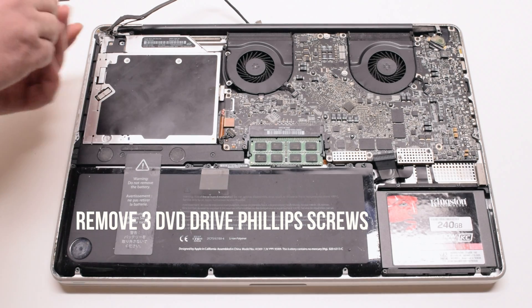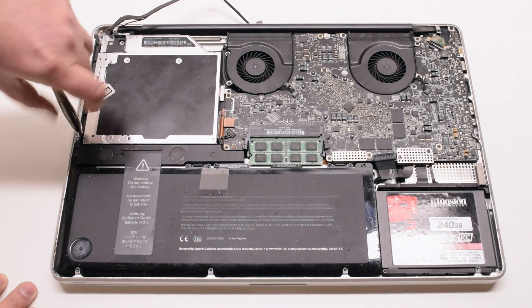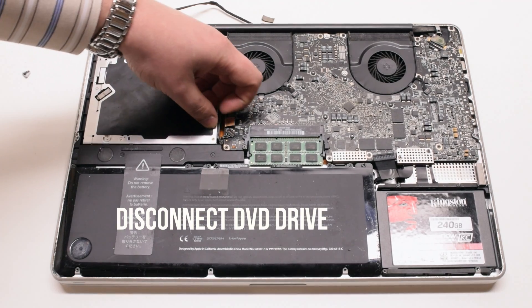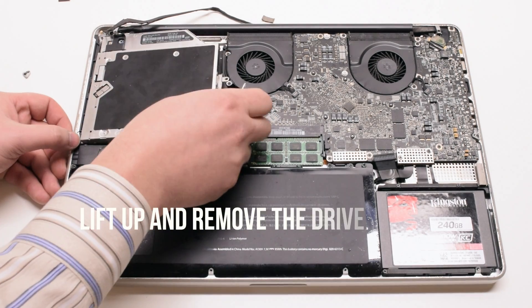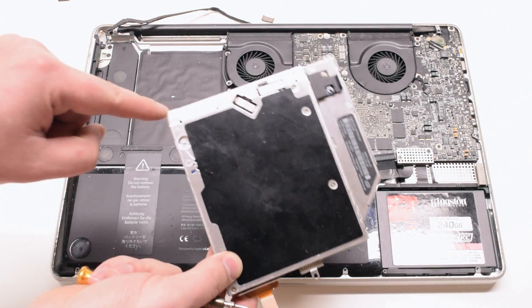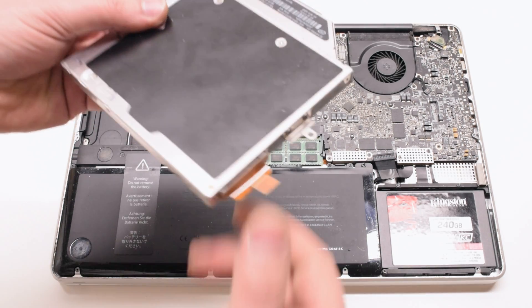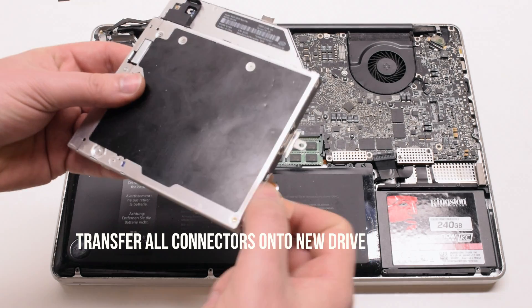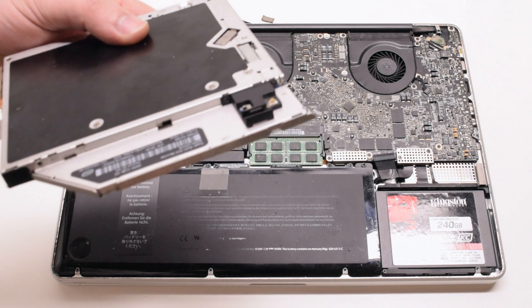Remove the three DVD drive Phillips head screws — you can unscrew them and leave them in place. Disconnect the DVD drive and lift it at the bottom right corner. Pull out those screws you left in place. You now need to transfer the SATA connector, the Phillips head screw mount, and the Bluetooth card onto your new drive.